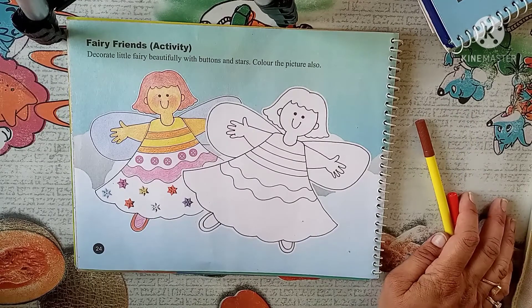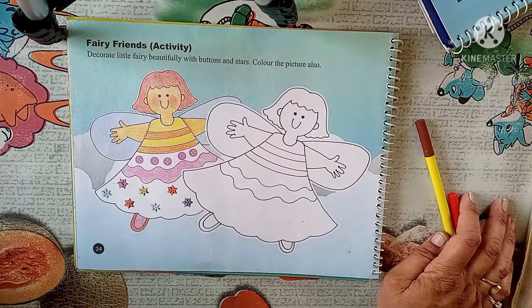Look everyone, on page number 24 we have to do an activity, but before that we need to fill color, so start filling with me.